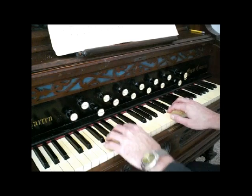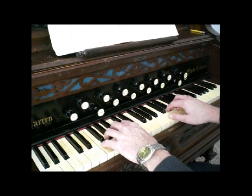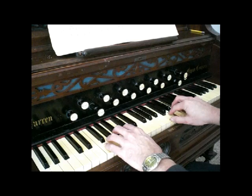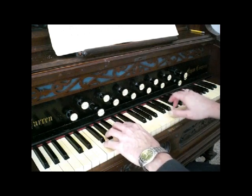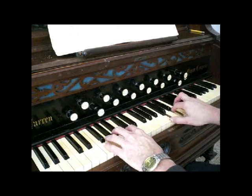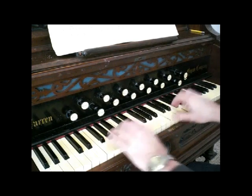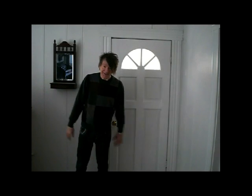Now let's play it with both hands. You'll stay on the C until it's time to go down to the F, then cadence back to the C. We'll take a slight breath — almost like an amen — then come back. A few more basics mastered, and we're going to start bringing some actual music into the picture in the next tutorial.